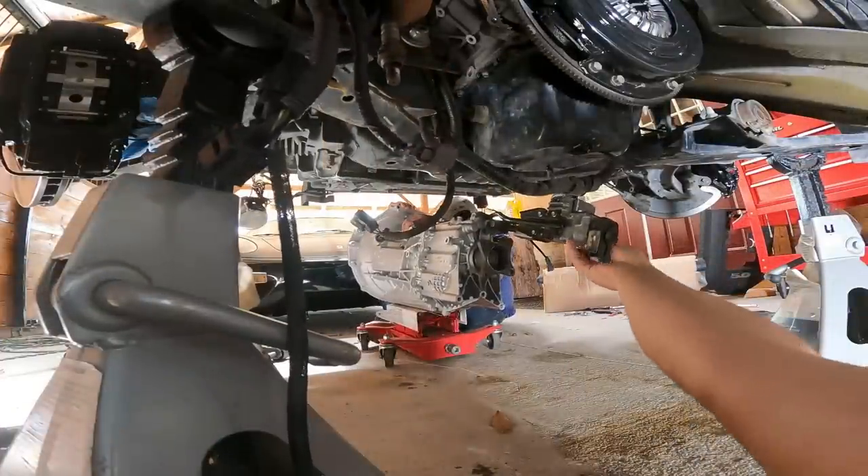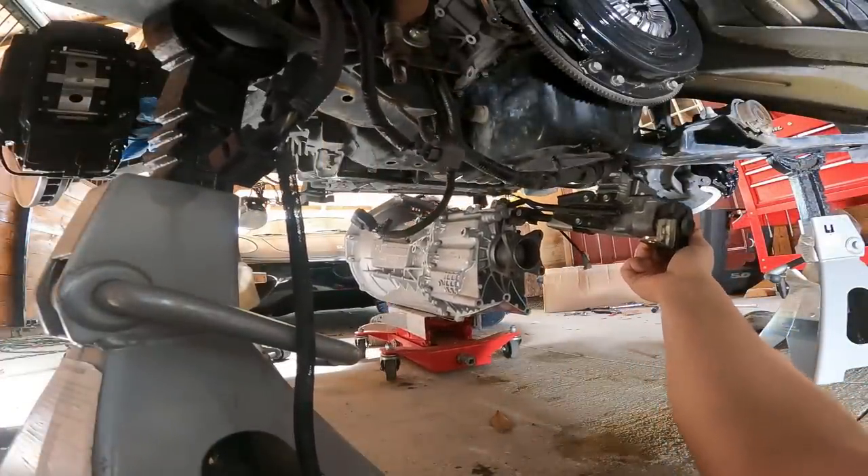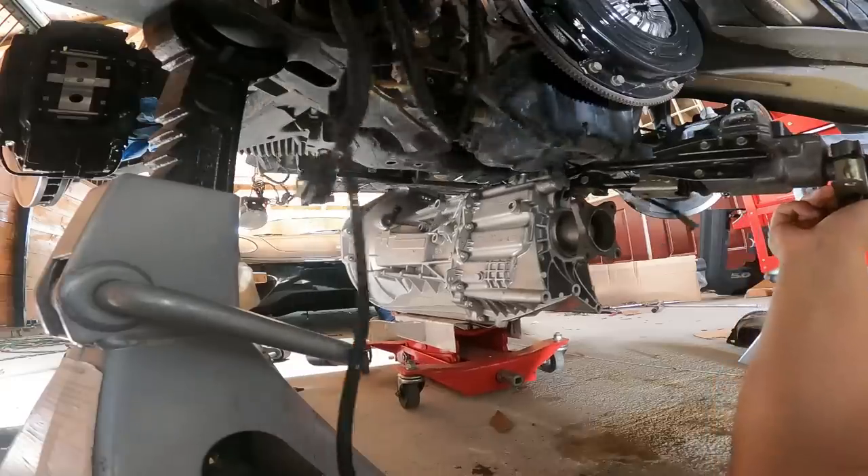You know what would make this easier? A lift. Yeah, I know that, but we don't have a lift right now so we're going to have to deal with what we've got.